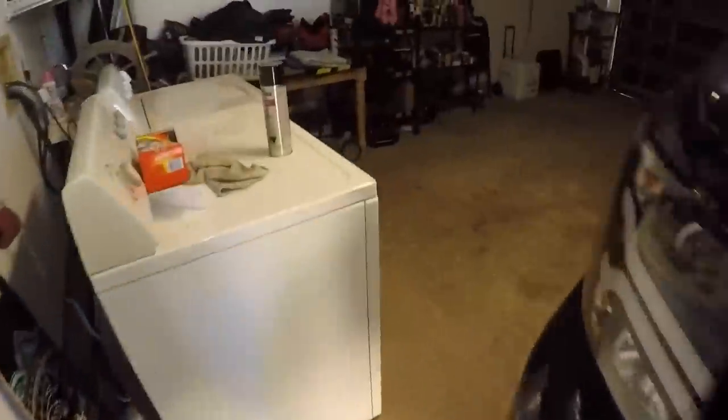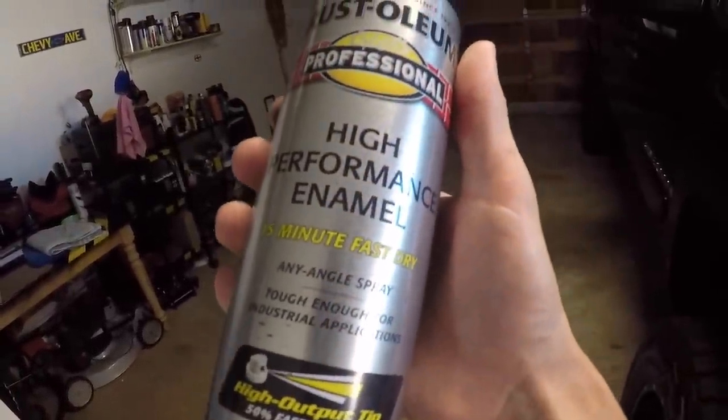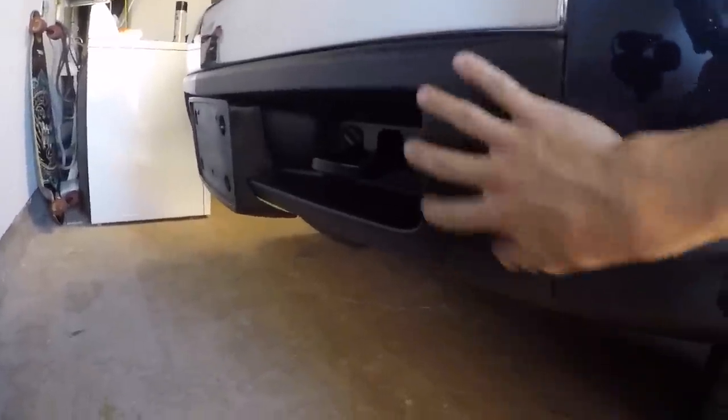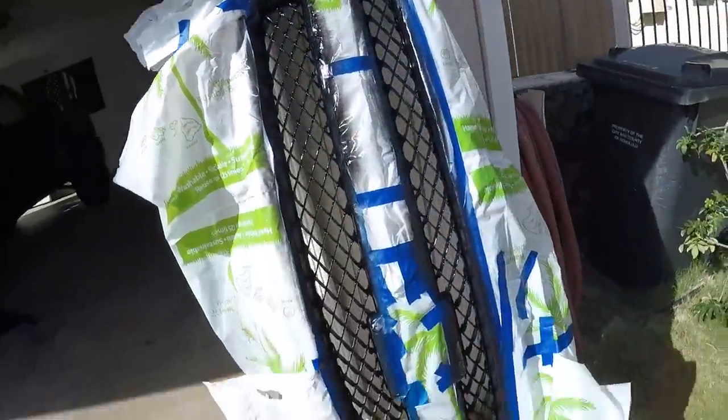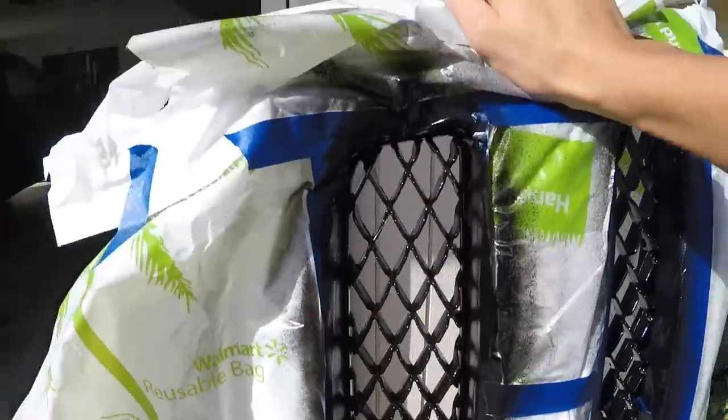What we're using to spray is Rust-Oleum Professional High Performance Enamel in gloss black. We've tested this before — spraying on plastic can go either way — but I put a coat on another plastic piece several months ago and it hasn't chipped or faded, so hopefully we'll get the same results on the front grill. A few hours later, the first coat is completely dry, but some of the cracks and hard-to-reach spots didn't get a good coat, so we're going to put on a second coat and let it dry fully.